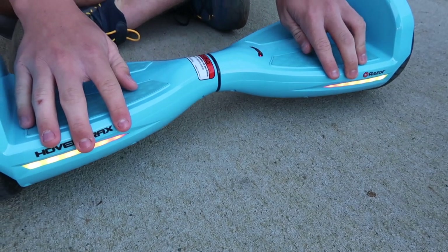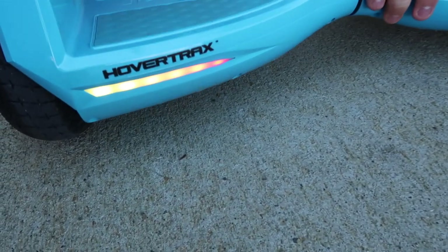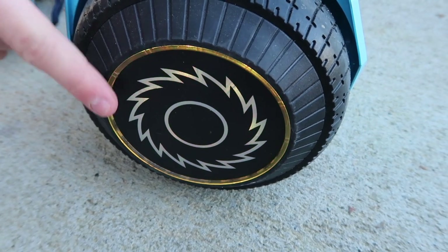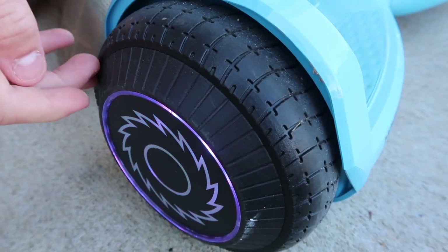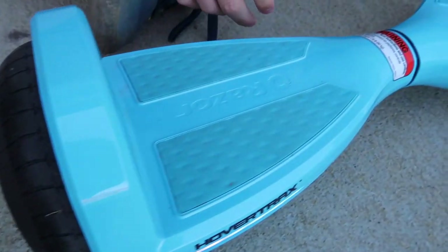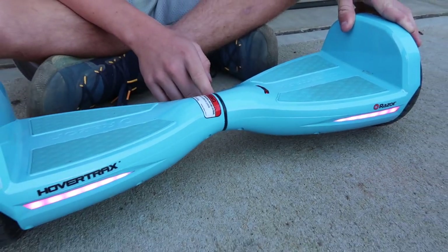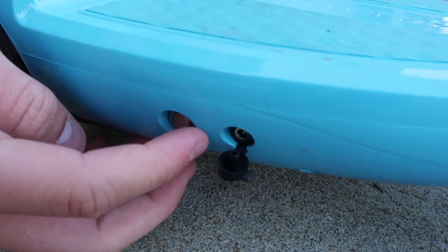We also have LED lights in the front — they change colors, basically cycling through the colors of the rainbow. The sides have the same thing, and when you're riding it looks really cool. This is also a dual motor. It has nice rubber tires so you can run over rocks and stuff like that.